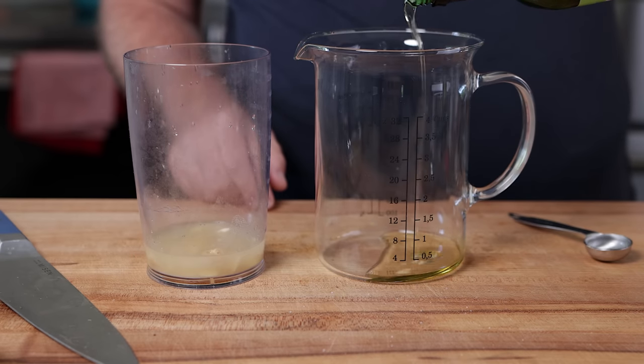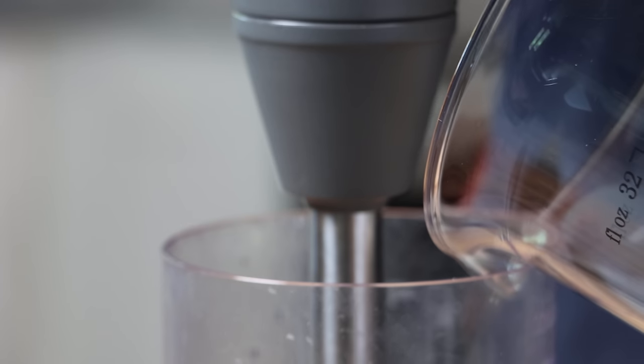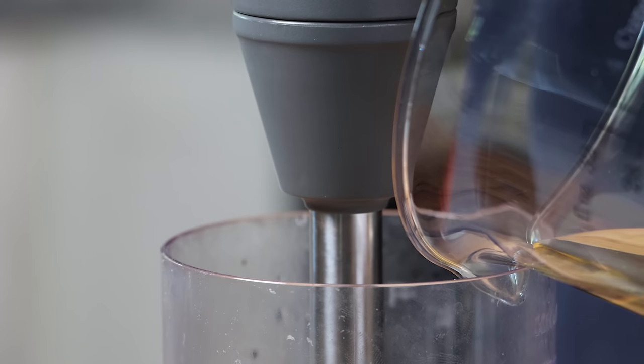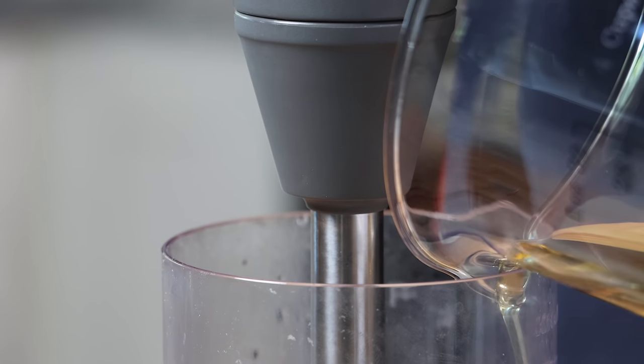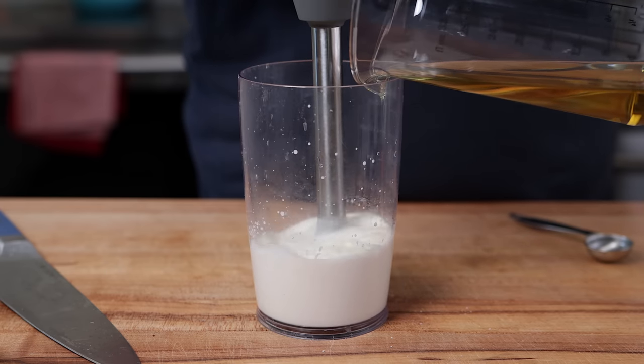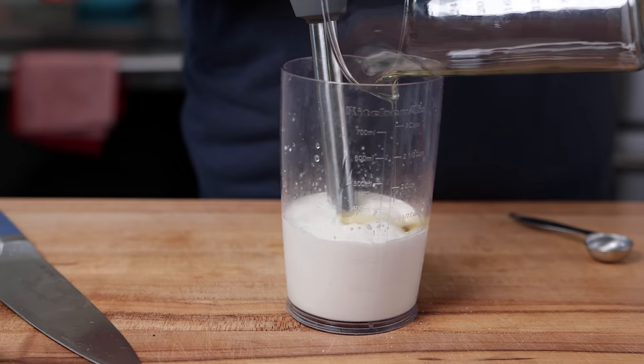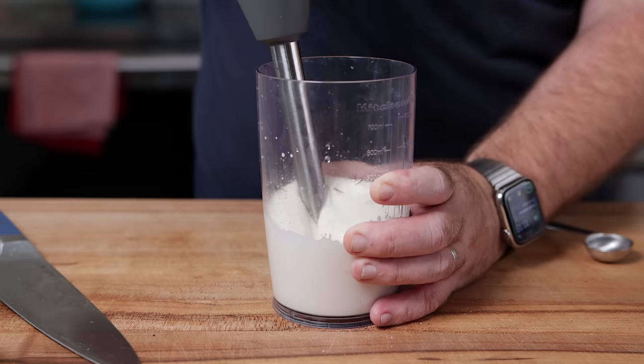Then, using an immersion blender — or if you're going to be using a stand blender, start on a slow speed — slowly drizzle in three quarters of a cup of avocado oil. When I'm saying slow, you want this to drip. You need it to drip because if you pour it all in, it will not emulsify. There are some tricks to emulsifying with an immersion blender; it does come out a lot easier. I am just showing you the incredibly safe way of doing this.